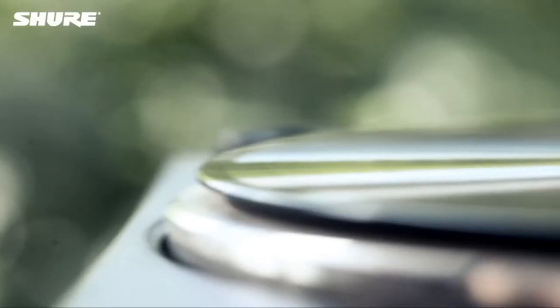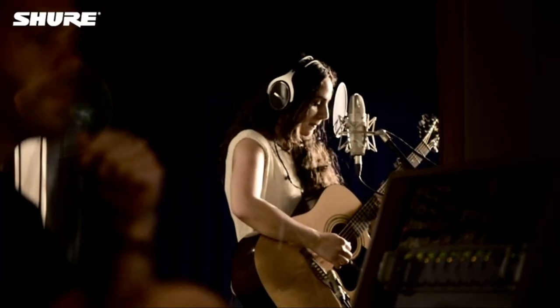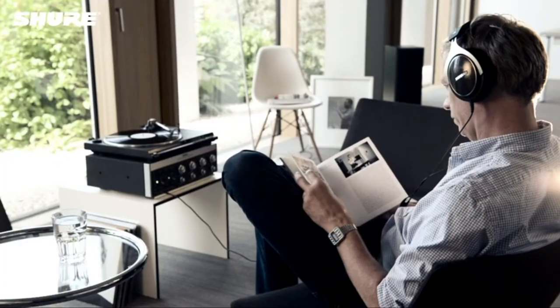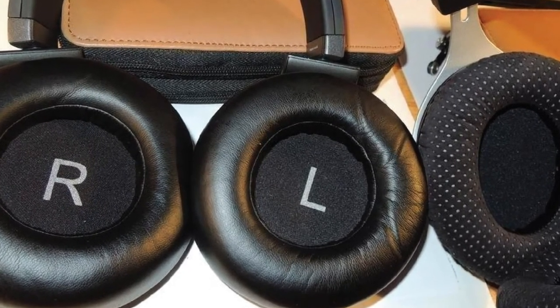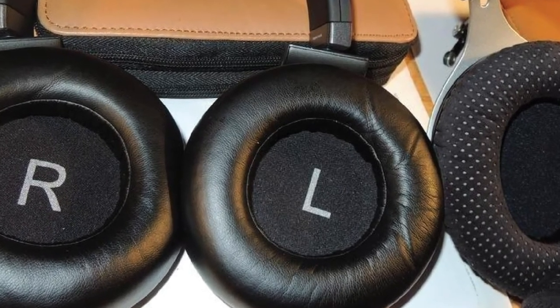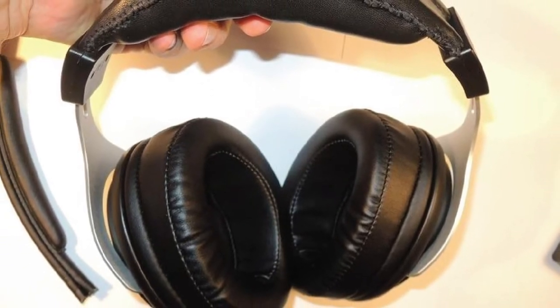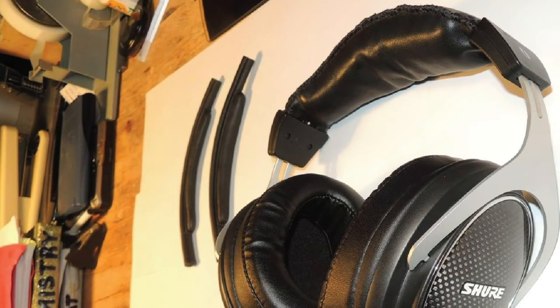Even though they are made of metal, the SRH1540s are fairly light at 286 grams. With a padded headband and cushion-style earcups, these headphones are amazingly comfortable to wear. Getting the mids and highs right is fairly easy amongst headphones in this price range, while the low end can be a problem as it requires more space to resonate. The SRH1540s, however, don't have a problem with providing enough bass. Shure has once again shown they know their business, offering not only premium build quality but balanced and natural-sounding audio. We would recommend these as one of the best studio monitor headphones if the around $500 price point isn't a problem for you.